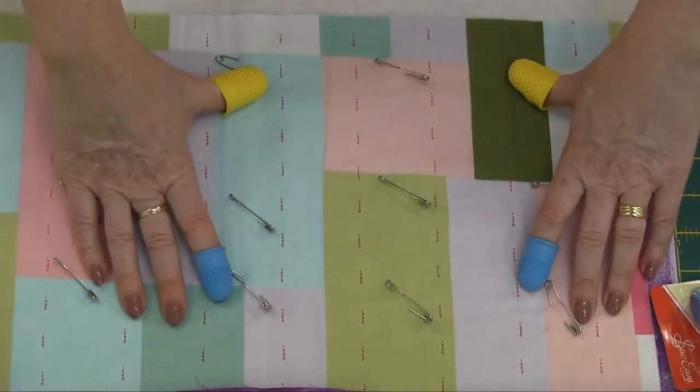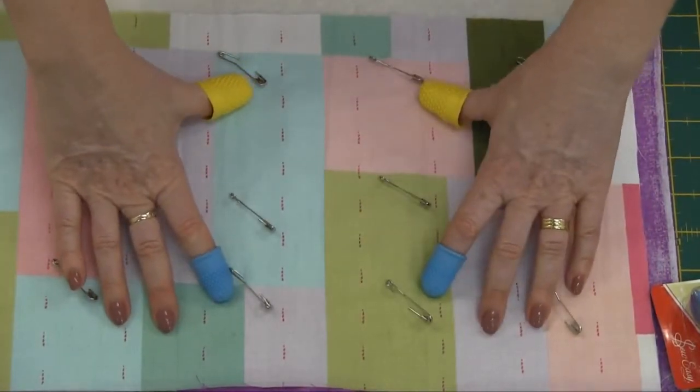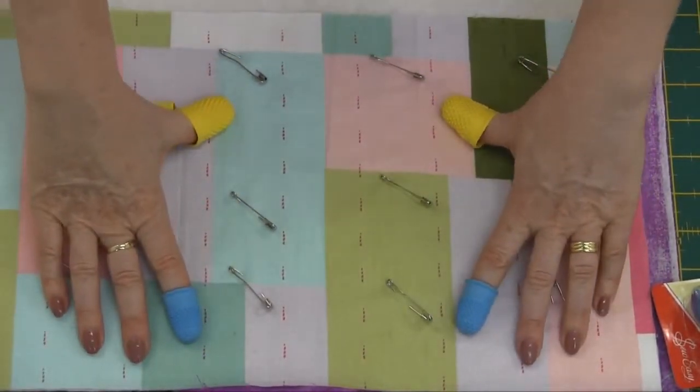Also fantastic for straight line quilting too. When you're going to sew you can just use your hands like that, the rubber once again gripping the fabric as you ease the fabric through your sewing machine, providing perfect stitch length with your quilting.